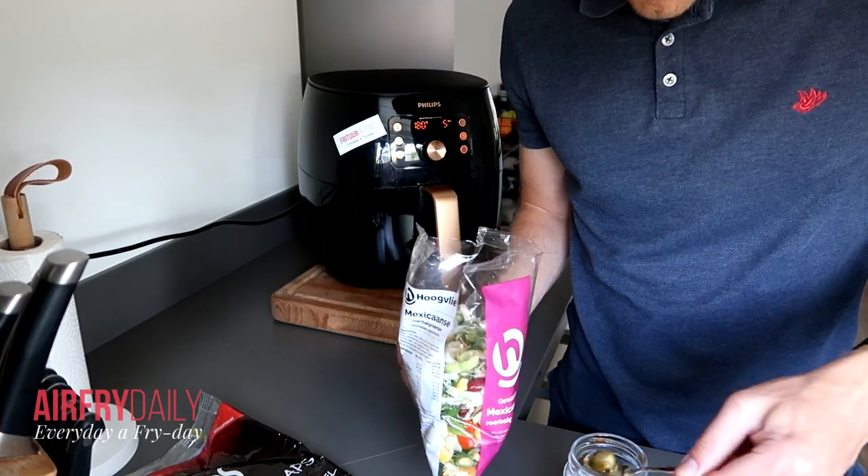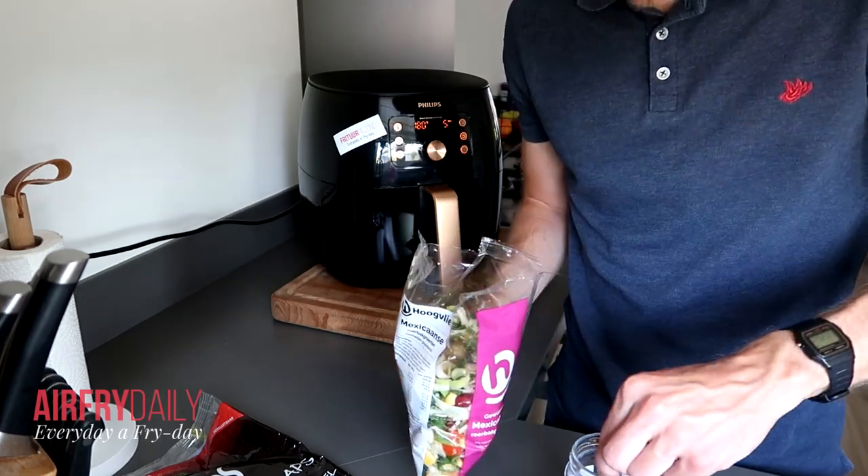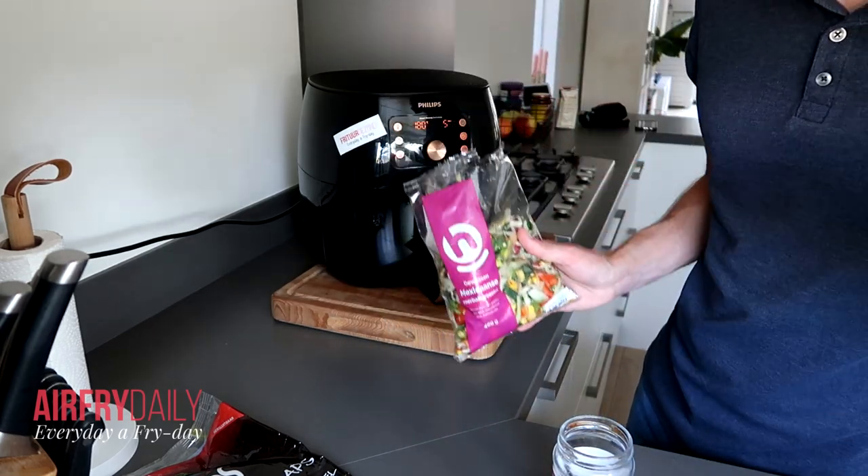I'm also going to add some jalapeños to this mix — it adds some nice flavor. So after five minutes, I'm going to put in the vegetables.